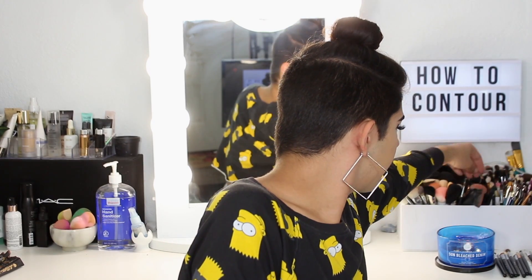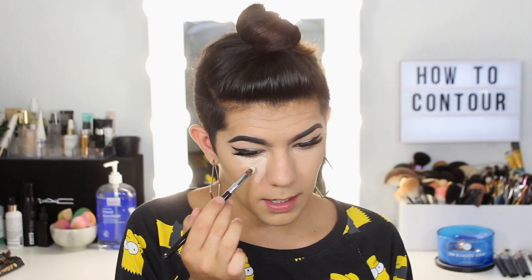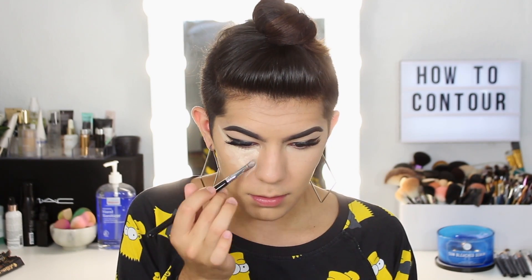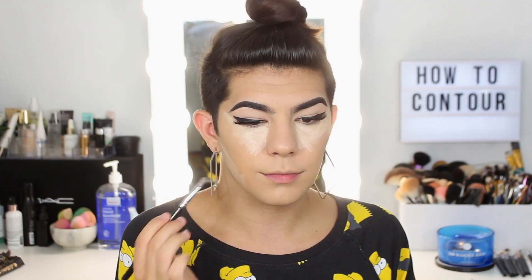I'm going to take this Sigma cream color brush and mix the oils in. You can look up different how-to contour guides for your face shape. I have kind of a skinnier face shape, so I like to bring my highlight up like this because it gives me more of a cat eye lift. Highlighting brings something forward, so you want to highlight the places you want to bring forward and contour the places you want to bring back.